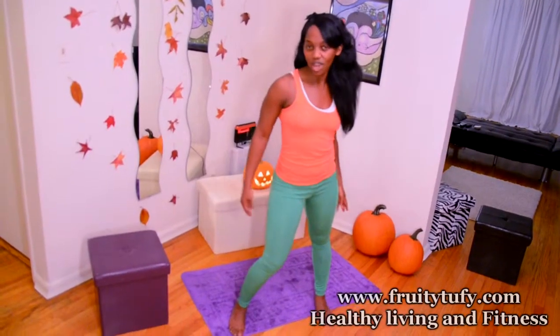Hi, I'm Tufi and welcome to day 7 of our Halloween workout series. I'm so excited for this exercise because it's a really nice one. The name of the workout is the Halloween Fat Loss Bloody Cardio. Are you ready for it?